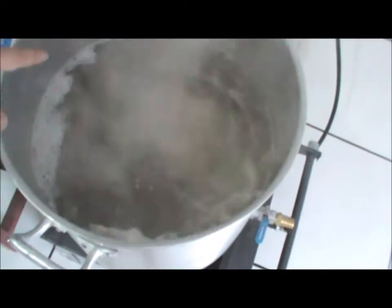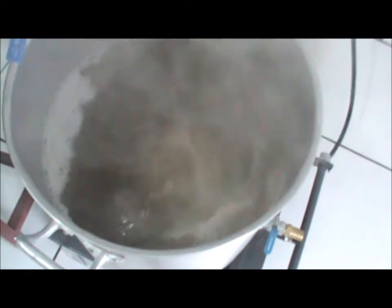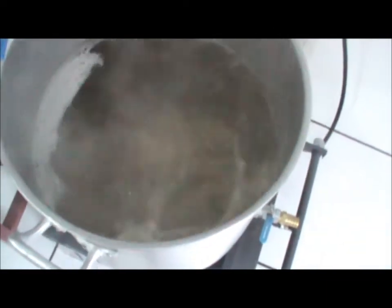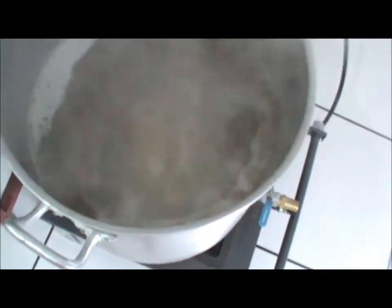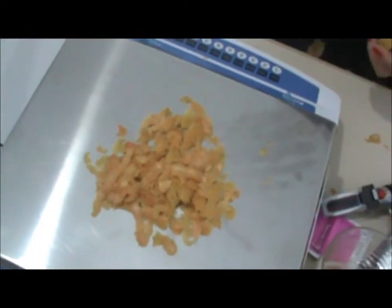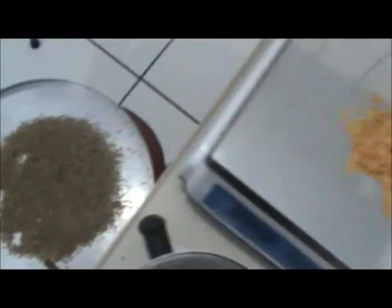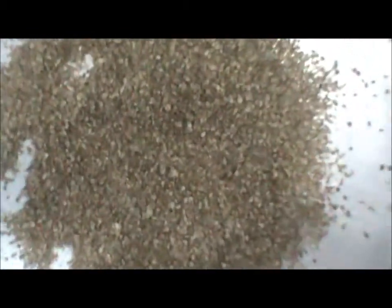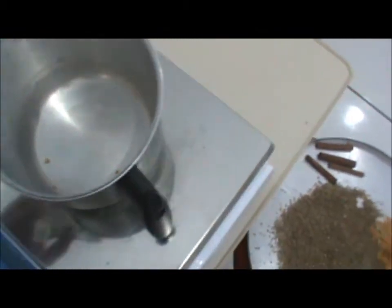Aí depois a gente tá tirando essas espumas com uma peneira. A gente acabou de descascar a laranja agora. Eu já moei a semente de coentro. E a canelinha também tá aqui. Galera, eu vou dosar o lúpulo do amargor aqui para a massa limite.